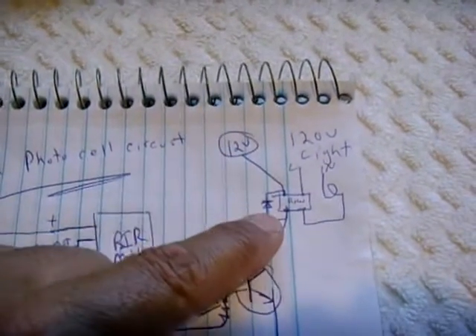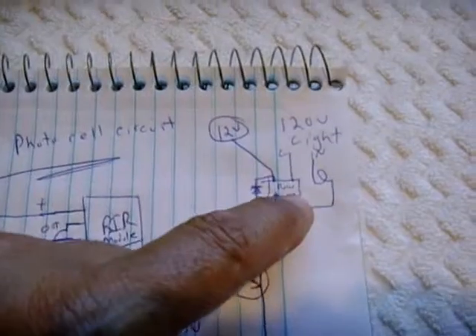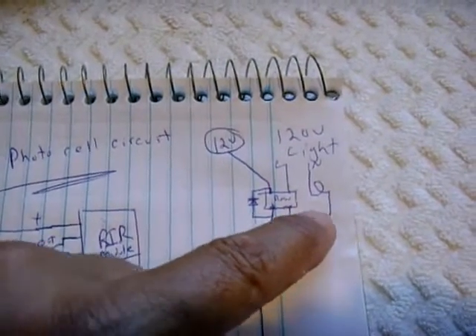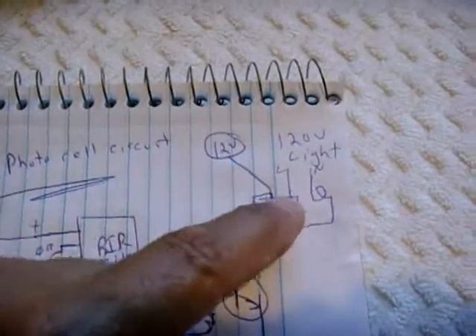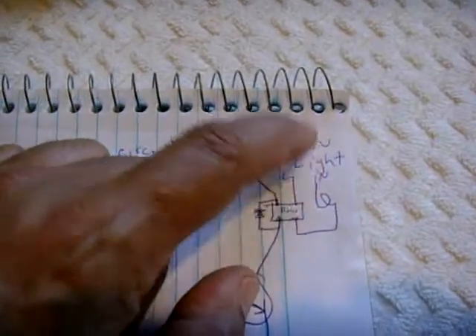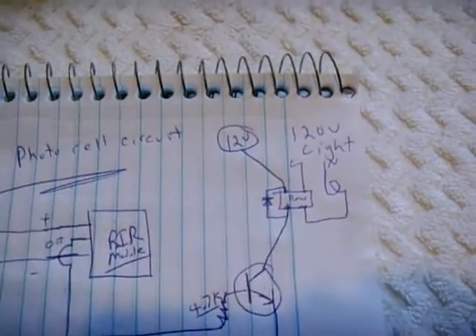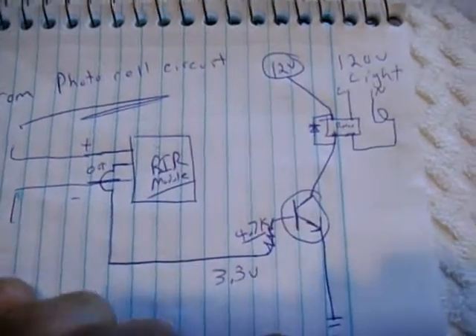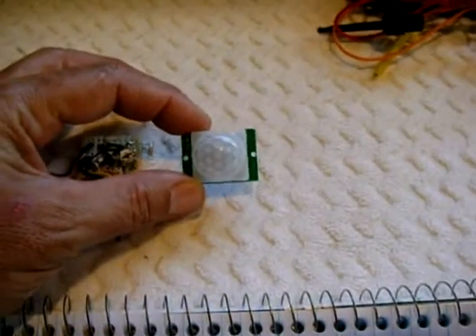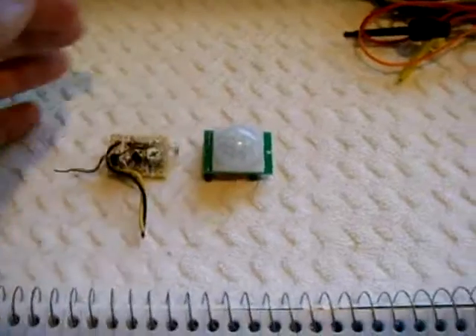I'm going to have plus 12 going into a relay with a back EMF diode, and the other side of the relay will be the open and closed portion of the circuit that you want to control. You could put just about anything you want on that side up to the rated capacity of the relay. It'll be a pretty handy and very inexpensive circuit to make, and a lot of places don't sell modules like this.